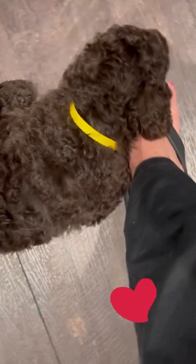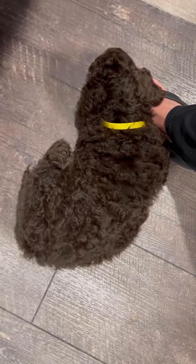Y'all, we got a new grandbaby. He has laid on my feet the whole time I've been shredding the cheese.